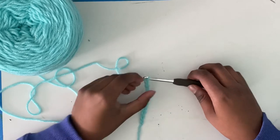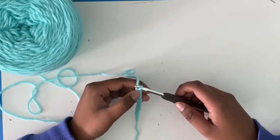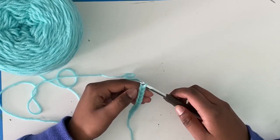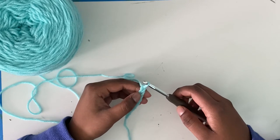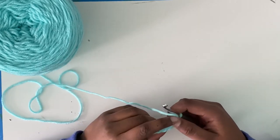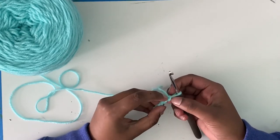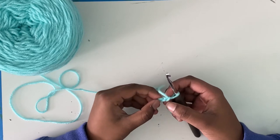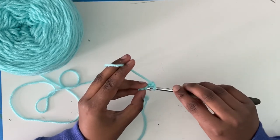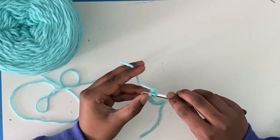Now you should locate the second chain from your hook. This loop on your hook doesn't count as a chain. This V — and then that's the second V. So that's the second chain from your hook. From the back, looking at the back bumps, which is what we will be working into — that's the first chain and then that's the second chain.